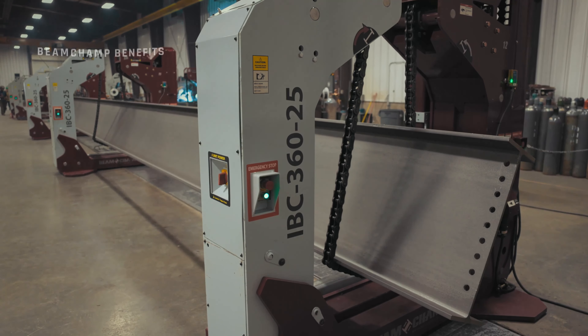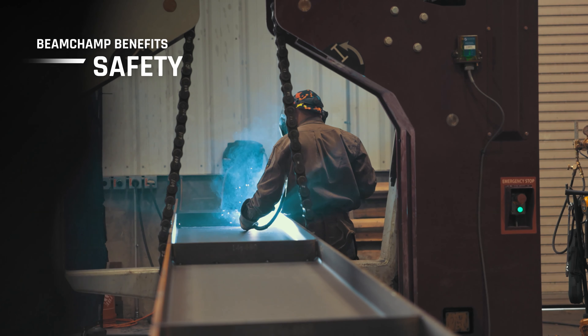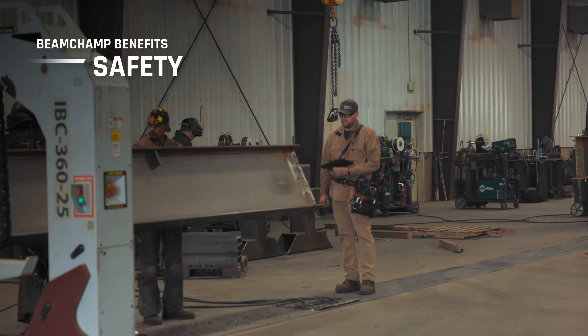Perhaps most importantly, every aspect of the BeamChamp was designed with team member safety in mind. With dramatic improvements in capacity, control and rotation, this innovative system reduces risk while maximizing productivity. The BeamChamp from Innovatec is ready for work. We look forward to seeing what it can do for you.